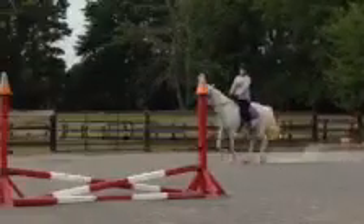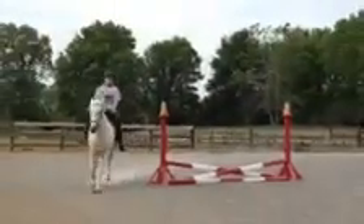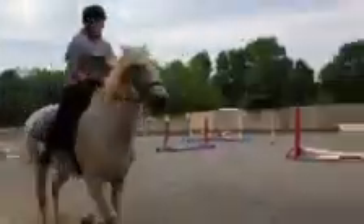Right rein. Right rein here in a little jumping position. Squeeze. Squeeze.